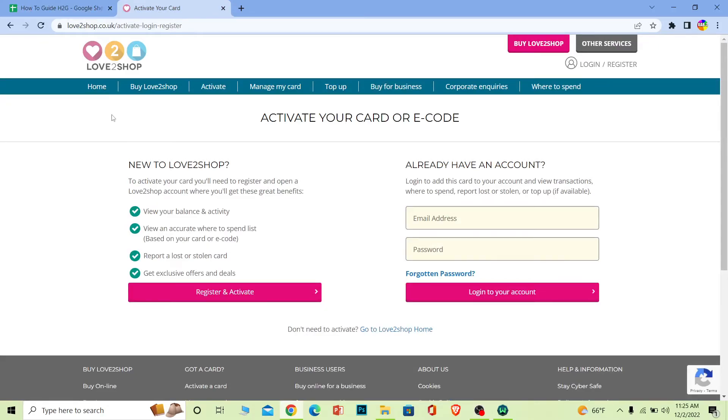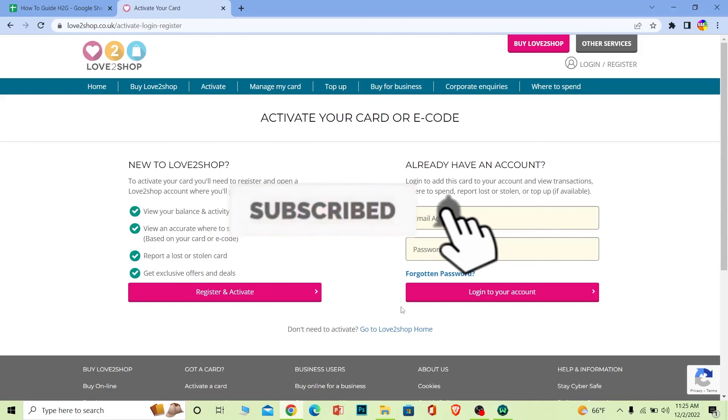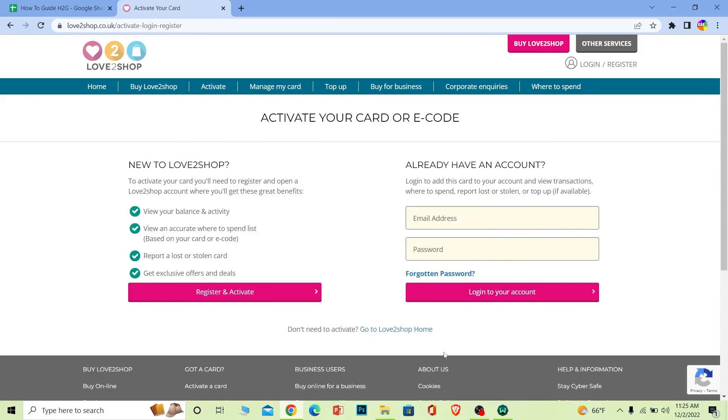Once your card is activated, you can go to any website like Amazon or Netflix and use your Love to Shop gift card just like a regular debit or credit card. Hope you understand how to redeem your Love to Shop gift card — hit subscribe to our channel How to Guide. Bye!